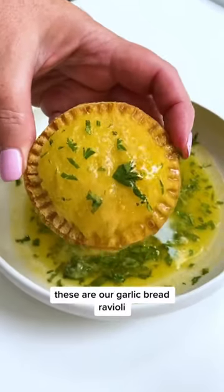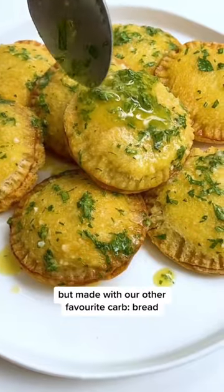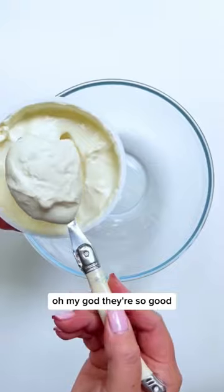Okay purists, look away. These are our garlic bread ravioli but made with our other favorite carb, bread. Oh my god they're so good.